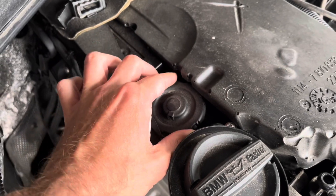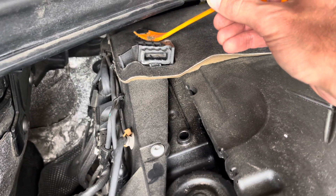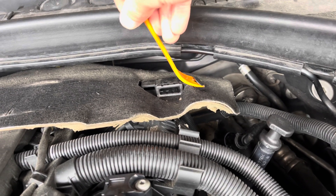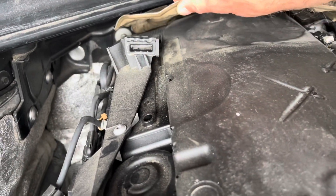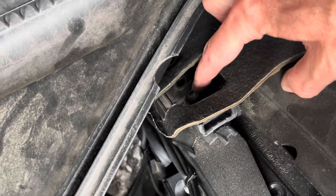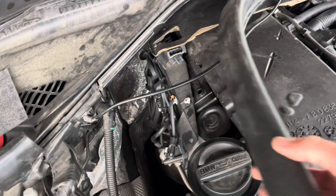It should be in place all the way. To access the screw right here you have to remove the sensor also a little bit like this.